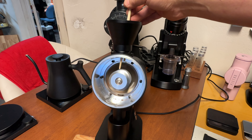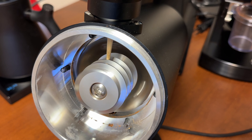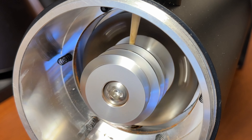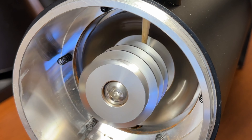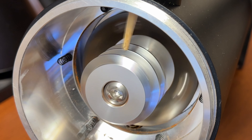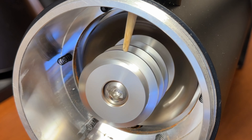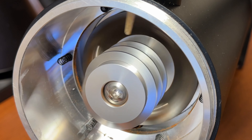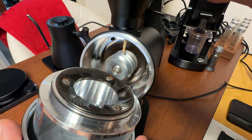Watch what happens to this chapstick, or beans. As you can see, it's feeding to the end of the burr set. The beans are feeding to the burrs. So it's not breaking anything — it's not a true pre-breaker. This is more like a feeder, feeding to the bottom.